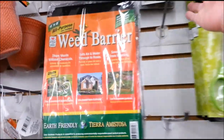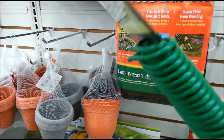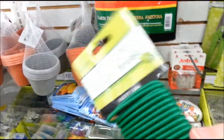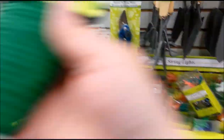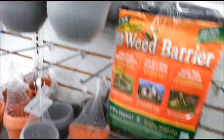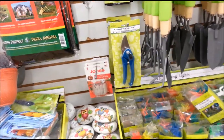This is good — this is what I needed. I think I might need to get two of these. I need to tie the plants to the trellis.